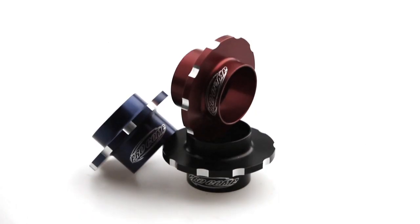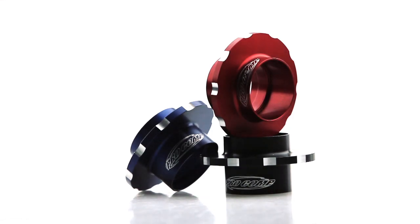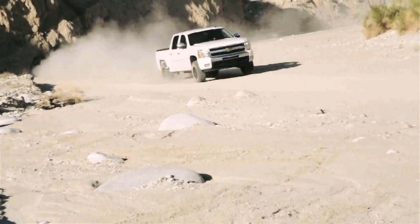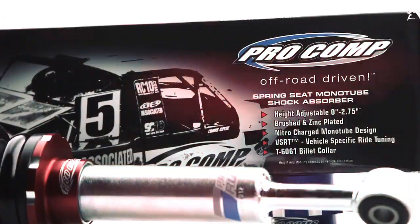Owners can upgrade from the standard machined finish to anodized red, blue or black for a more personalized look. Whether the truck is stock or lifted, the Pro Runner SS will deliver the perfect ride and unique style that you're looking for.